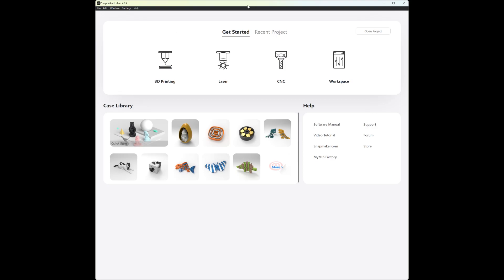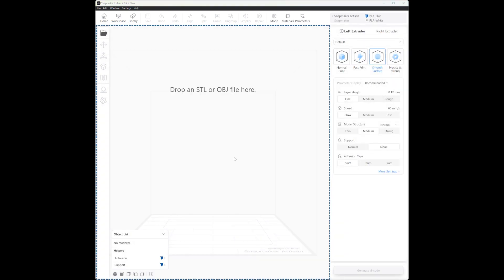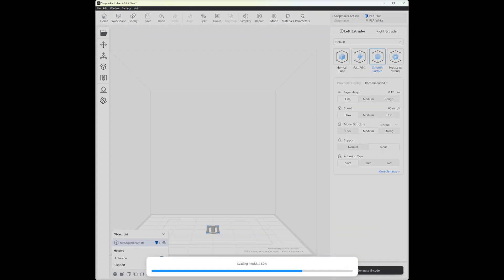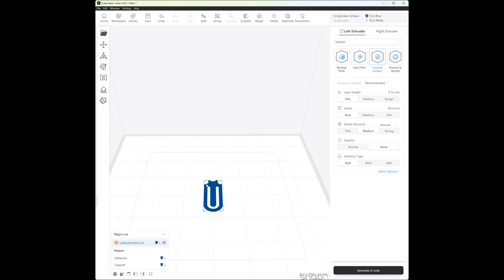Hello and welcome to a very short video about dual color printing on Snapmaker machines via Luban. Today I want to print a bookmark for a colleague who owns a red cat — or more an orange cat, Garfield style. I got the bookmark model from Thingiverse; I put the link below in the description.